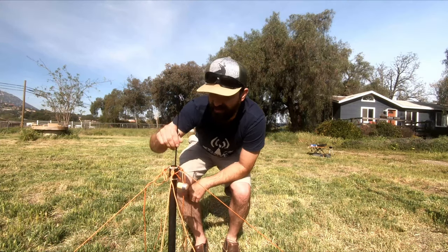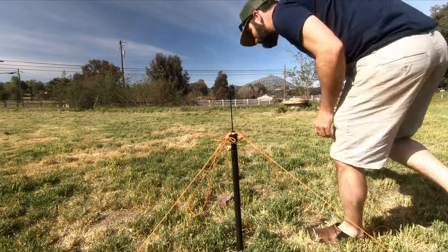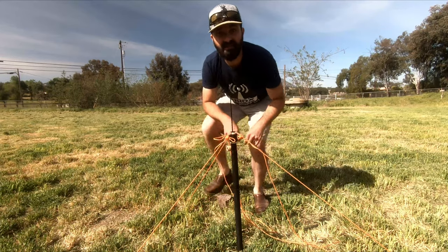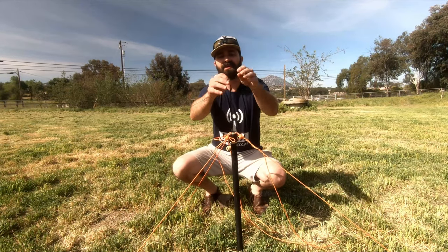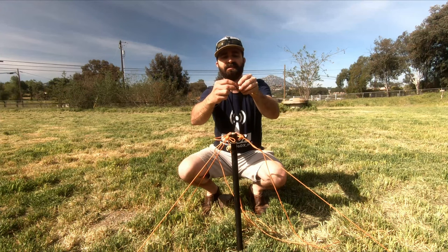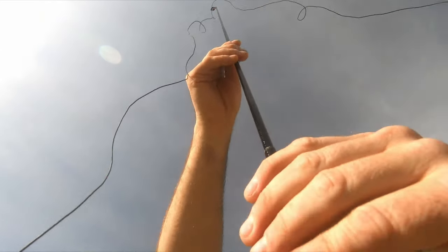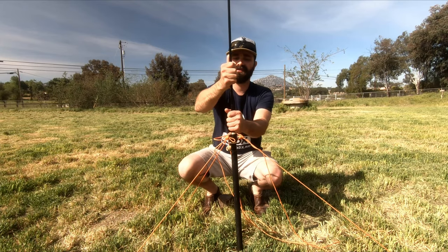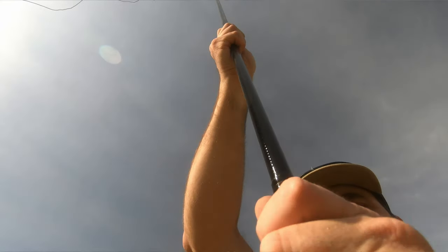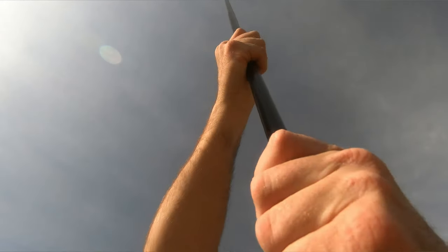That's it — you're set up, ready to attach the wire and hoist it up in the air. Now that our mast is secure, we can go ahead and attach the wire. I'm just going to clip it right into this S-clip here, then go ahead and extend the mast. Each section, I like to give a little bit of twist to get them to stay and not collapse on itself. Don't put too much pressure on it because it may be hard to release when you're done.